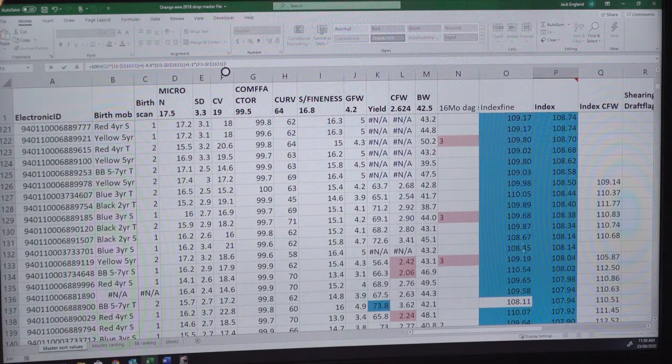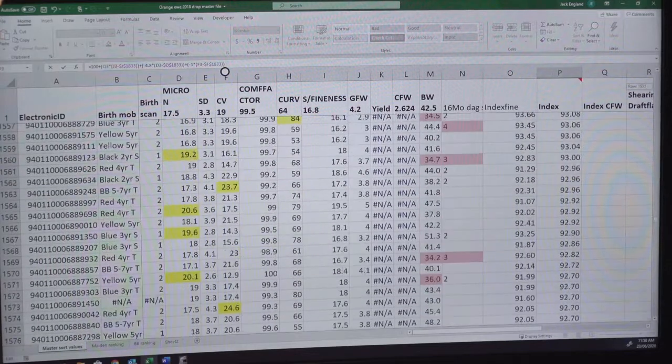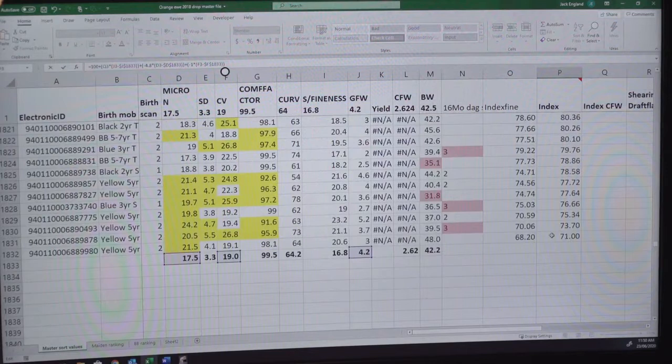Once we've got the actual index for all the animals, it's easy to copy the RFID tag numbers and sort them from the highest index all the way down. We've gone from an index of 120 down to around 71 — those lower animals are far inferior. I'm culling 25% of animals born as singles and only 15% of animals born as twins. I do that because twins are more desirable: you want more lambs on the ground in spring to get better use of your pasture growth curve when feed is cheap at $20–$30 a tonne, compared to supplementary feed at $400 a tonne.